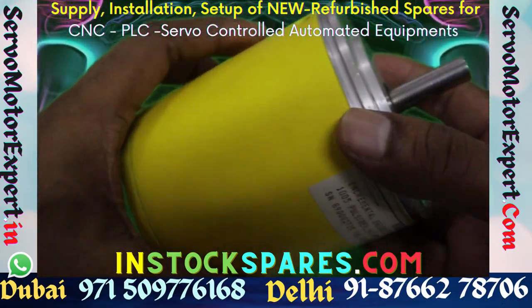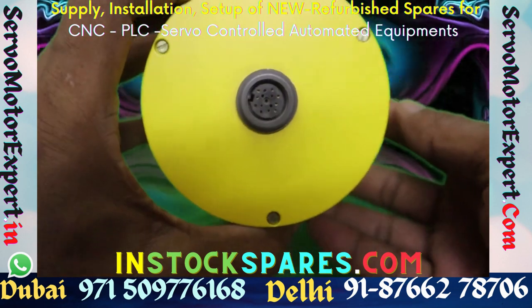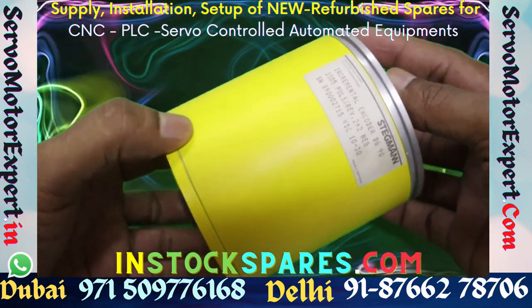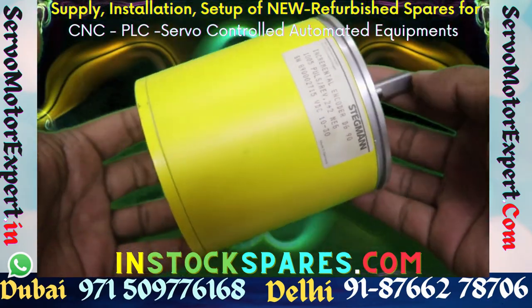So when we take up service contracts of obsolete equipment, we do a risk assessment. We mostly have the technical know-how to handle repairs of these equipments.